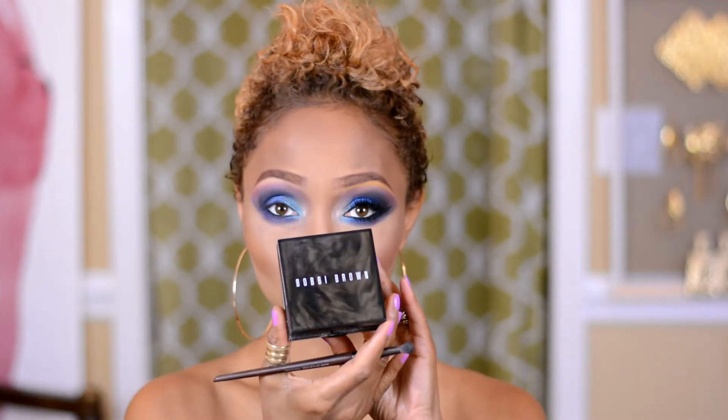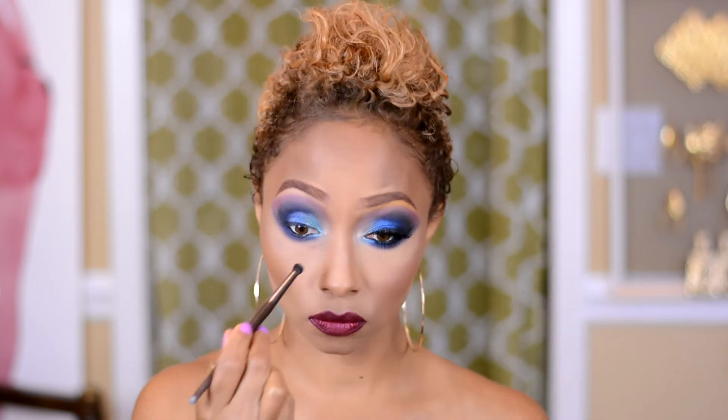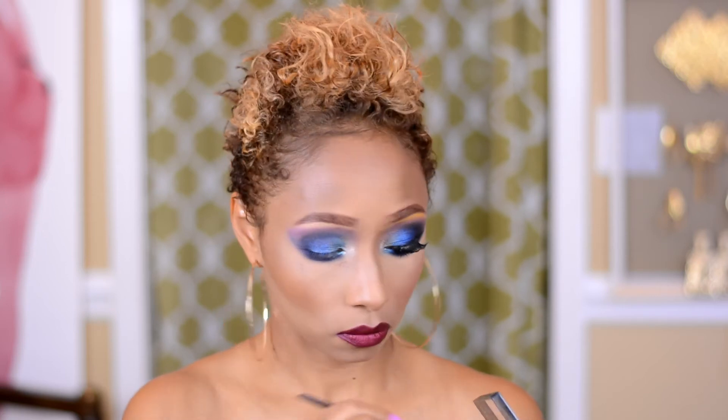I'm going to grab my Bobbi Brown Shimmer Brick and put it on a Make Up For Ever bulb brush. I'm going to pop that onto the inner V of my eye. This will really allow that space to open up because the inner part of the eye is going to sparkle.